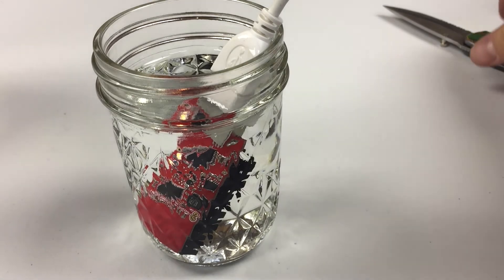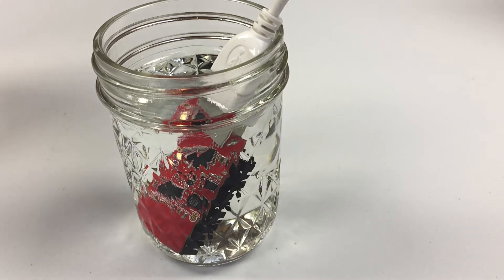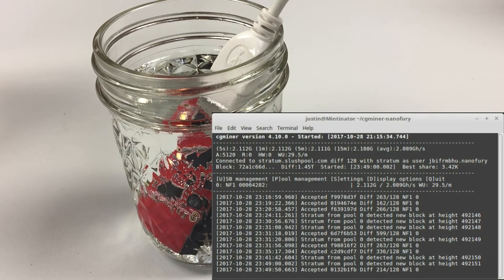Well, no sparks and no smoke yet. We can see over here, still mining at about 2.1 giga hashes per second.